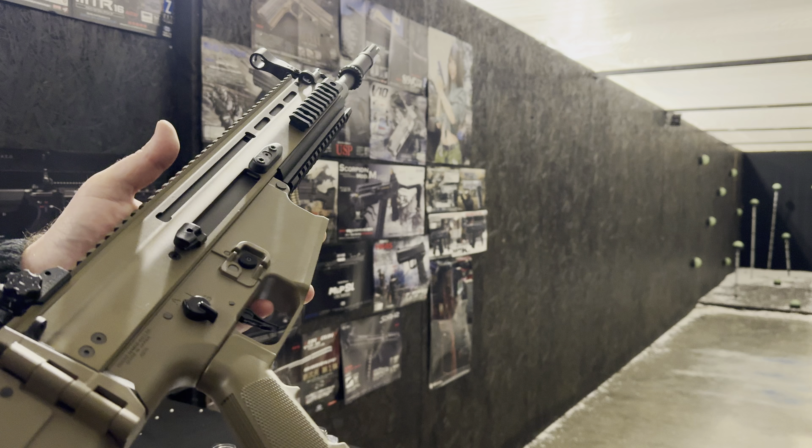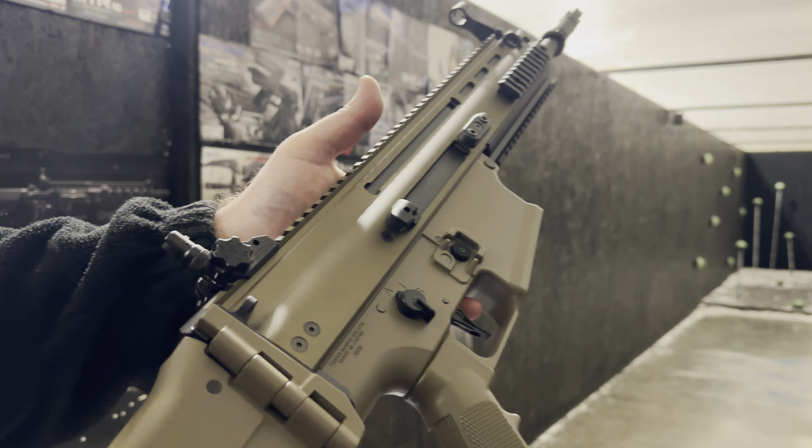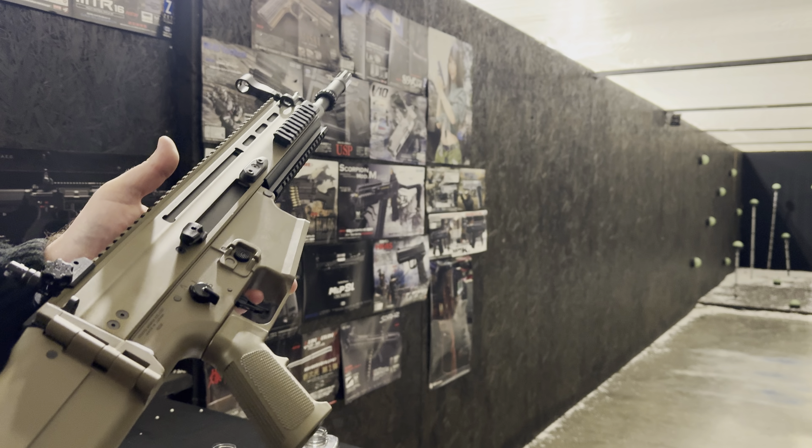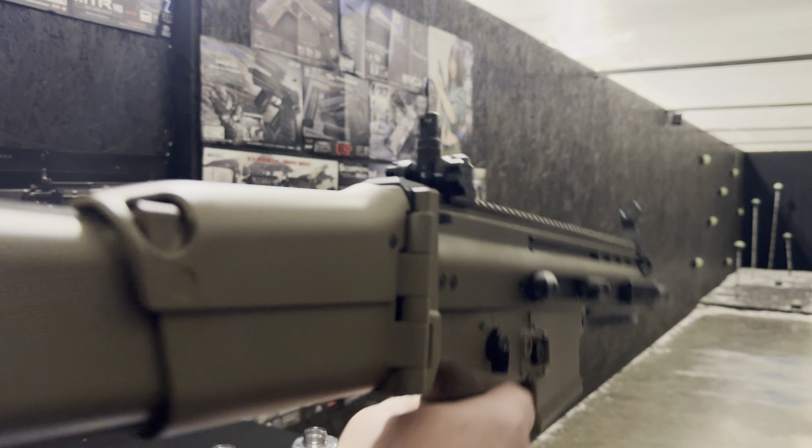We've chronoed this one on 0.28s. It's at 269 FPS, which is under the limit for the one joule. We're now just ready to demonstrate it working.